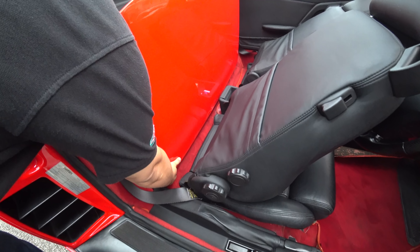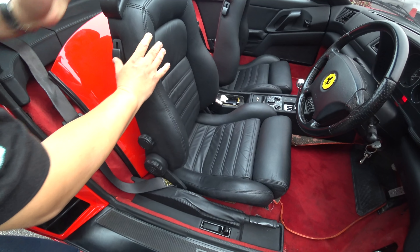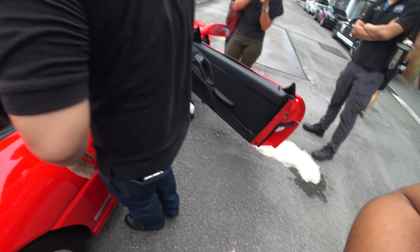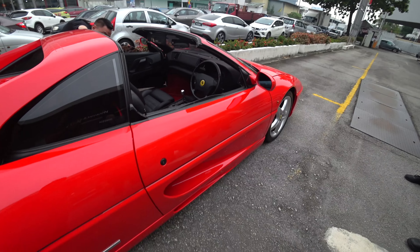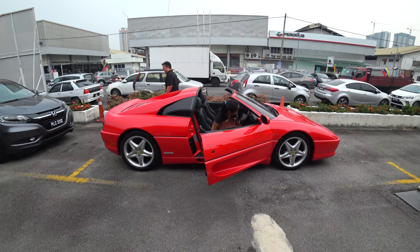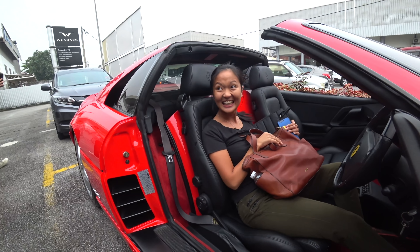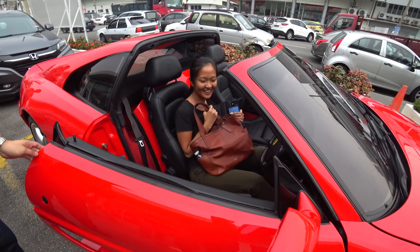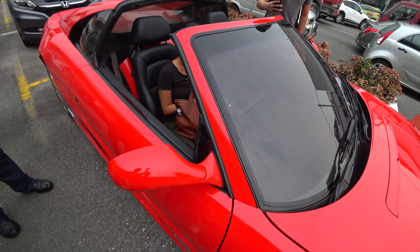Pilot Supersport, classic 5-star wheels designed by Pininfarina. So this is a very rare Targa Top 355. Looks epic!